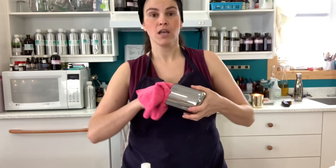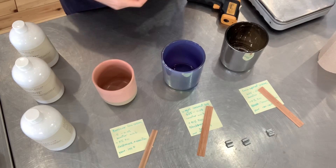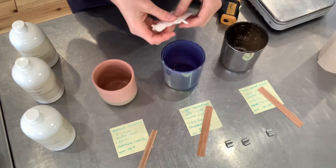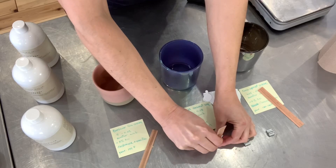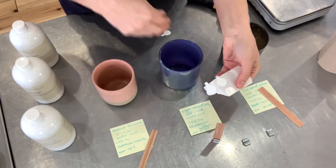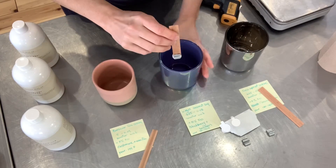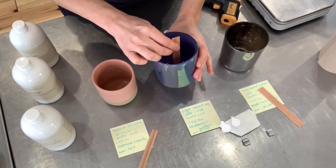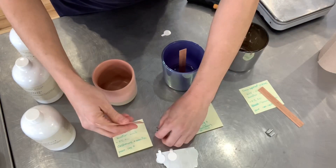Before you get started, wipe all of your vessels — I like to use a microfiber cloth so that it picks up any dust that may be inside. I like to use wick stickers for all of my candle wicking, whether cotton or wooden wicks. Take a wick, push it into the clip, then peel off one side of the wick sticker, place your wooden wick on it, find the center of your jar, and stick it in. Let's do the same thing for all of the candles.